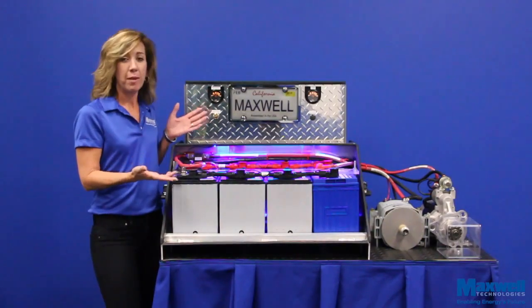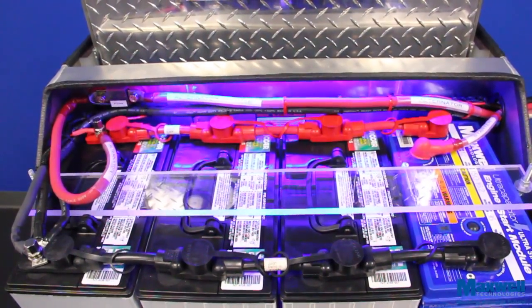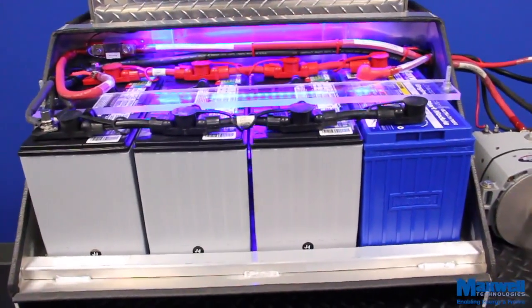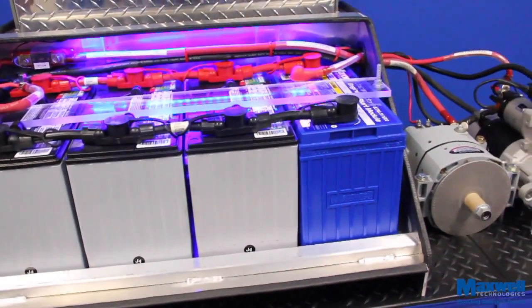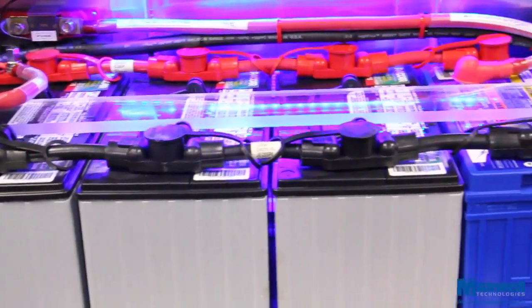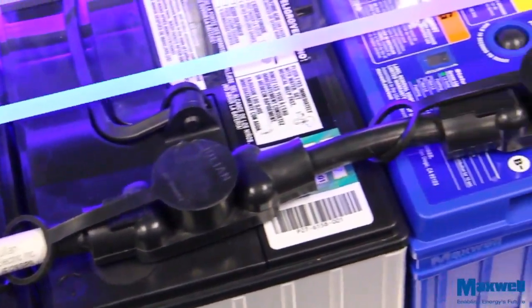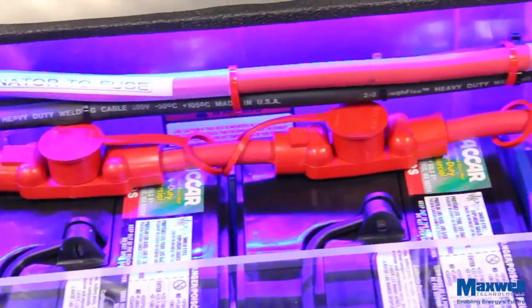Here we have a battery box from a Class 8 truck. I removed one of the four lead-acid batteries and replaced it with the ESM. As you can see, the ESM is the same size as a Group 31 lead-acid battery and fits perfectly into the battery box. The ESM simply connects in parallel with the other three batteries. Make sure the ESM's positive and negative connections are properly aligned with the batteries.